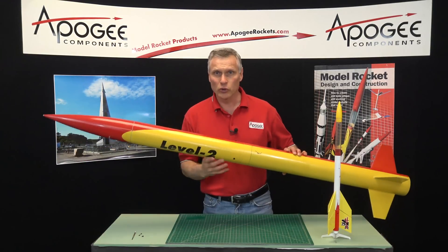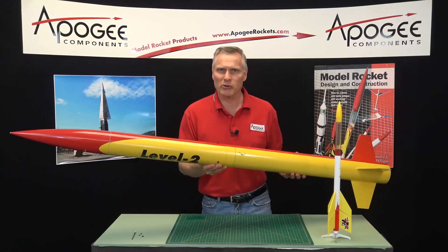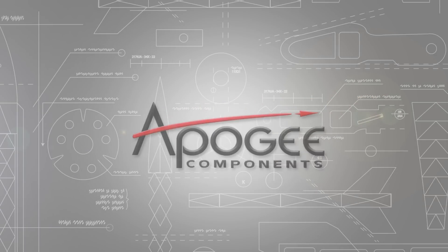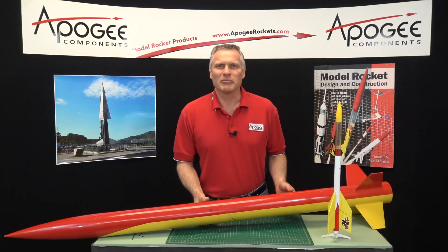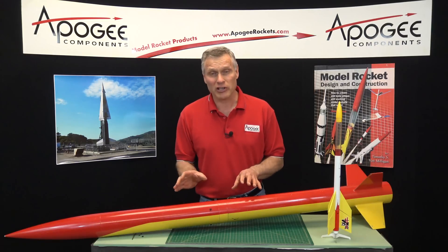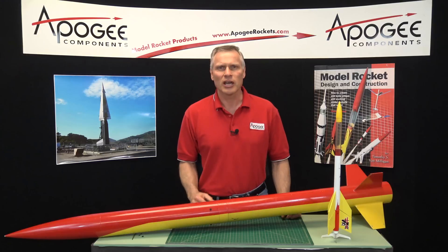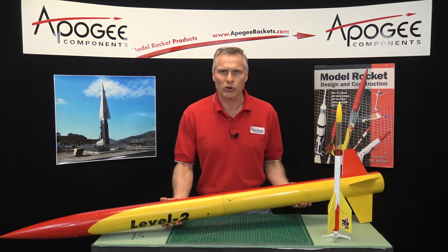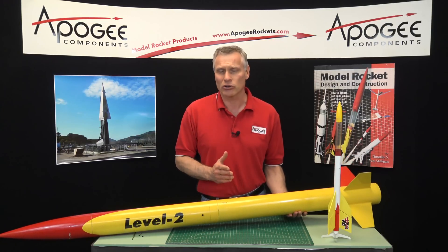Do you want to know how to take a dual deployment rocket like this and turn it into a single parachute deployment rocket? That's what I'm going to cover in this video. Hi, I'm Tim Van Milligan from Apogee Components. I got a question this week from a customer, and this is not the first time — it's a recurring question. The question is: how do you take a dual deployment rocket like the Level 2, the Torrent, or the Mad Cow Tomach that we sell and turn it into a single deployment rocket?